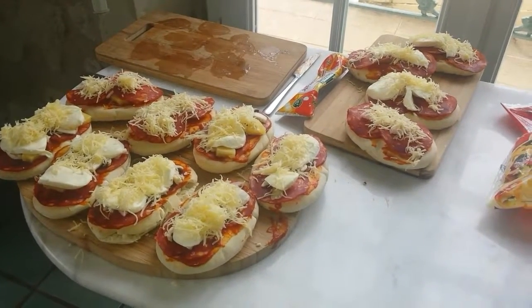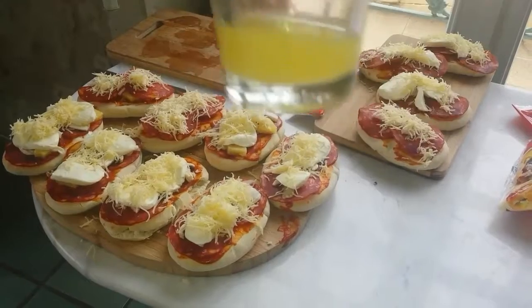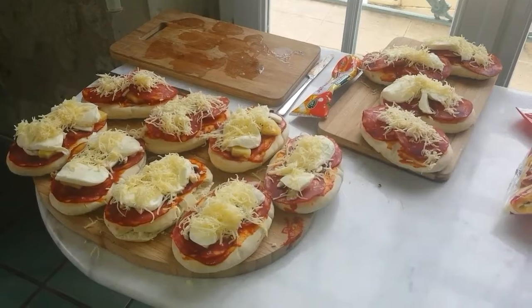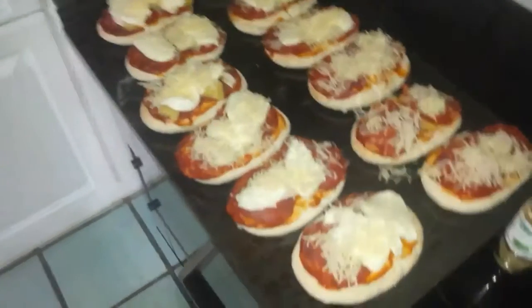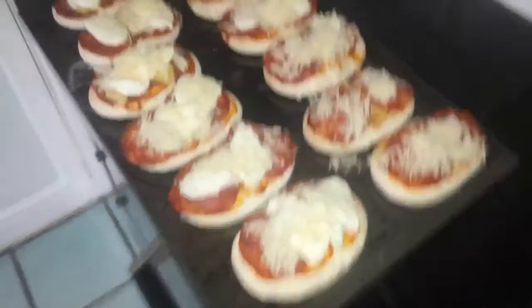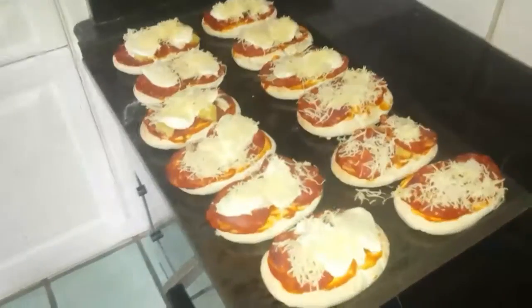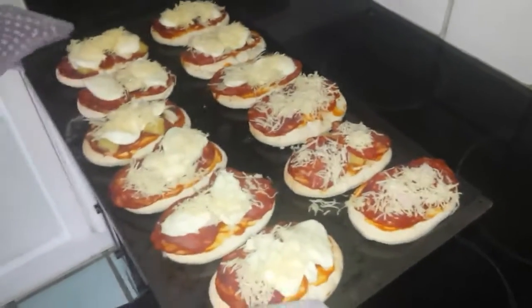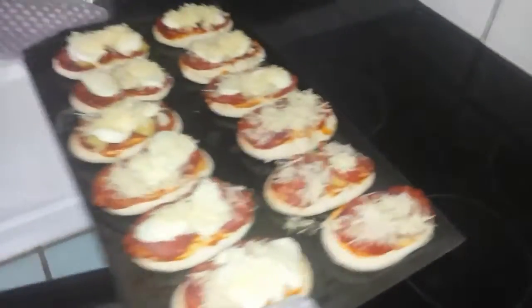The pizzas have finished topping and I got a glass of pineapple juice. We're going to put them in the oven — we've moved them onto the baking tray. The cooking will probably take around nine minutes, but we'll check them after six minutes to make sure they don't get burnt.